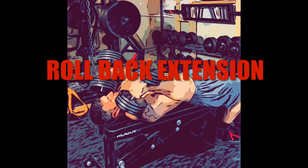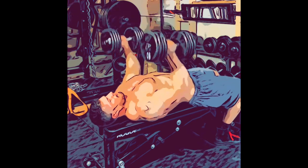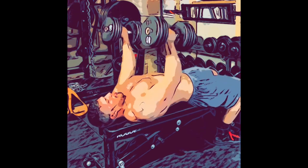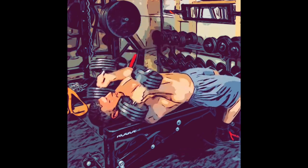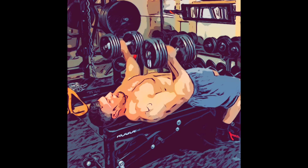Hi everybody, Coach Keith here with another video in the massive video series, breaking down advanced muscle building exercises. First I'll demonstrate the exercise, then break down the form step by step, and finally give you some tips on how you can implement these into your workouts.